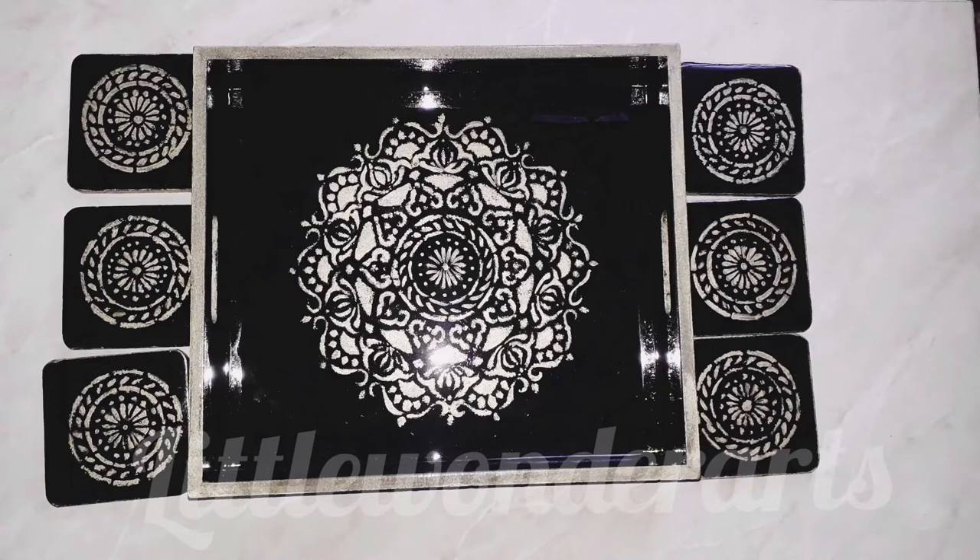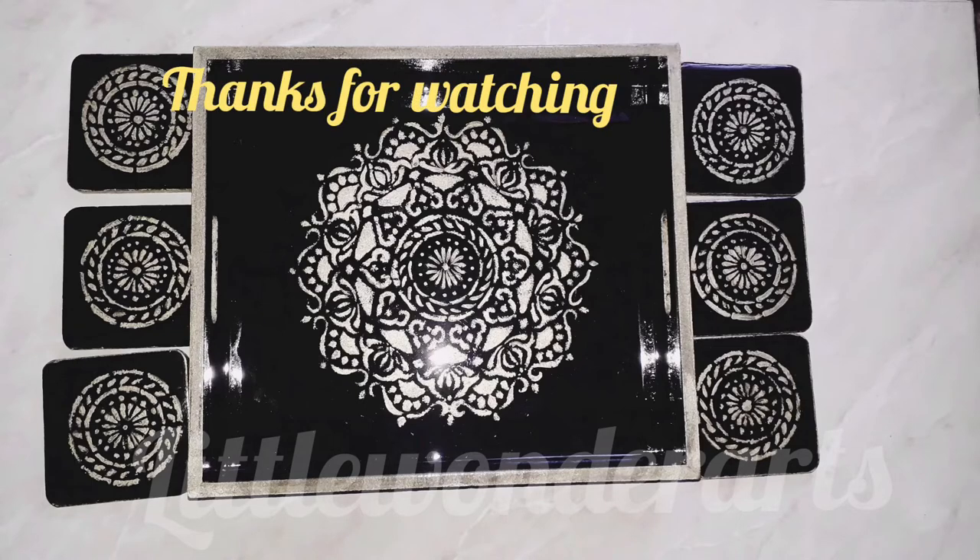Do let me know about the video — please share it and give us a thumbs up, and also comment in the comment section below. If you are new to the channel, I request you to please subscribe and press the bell icon next to it. Thanks for watching.